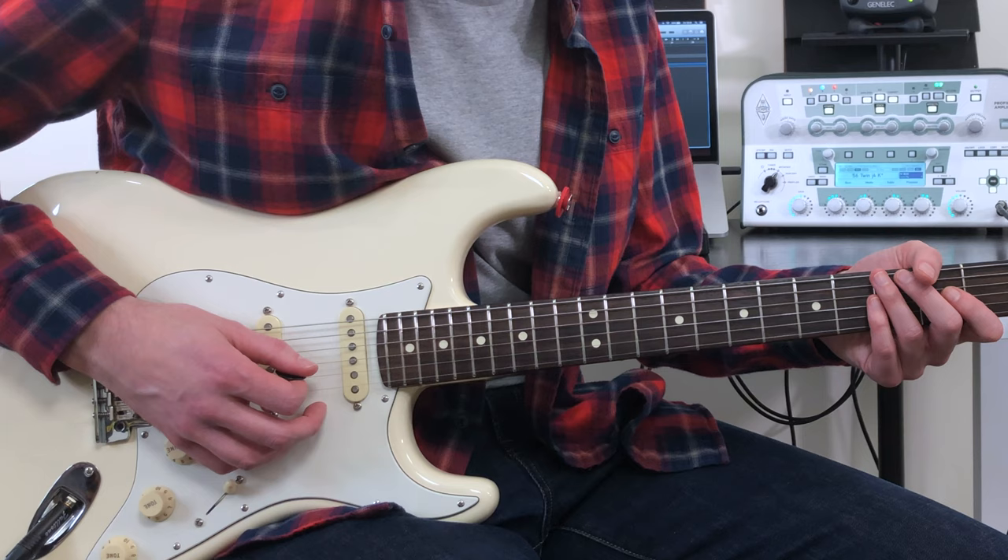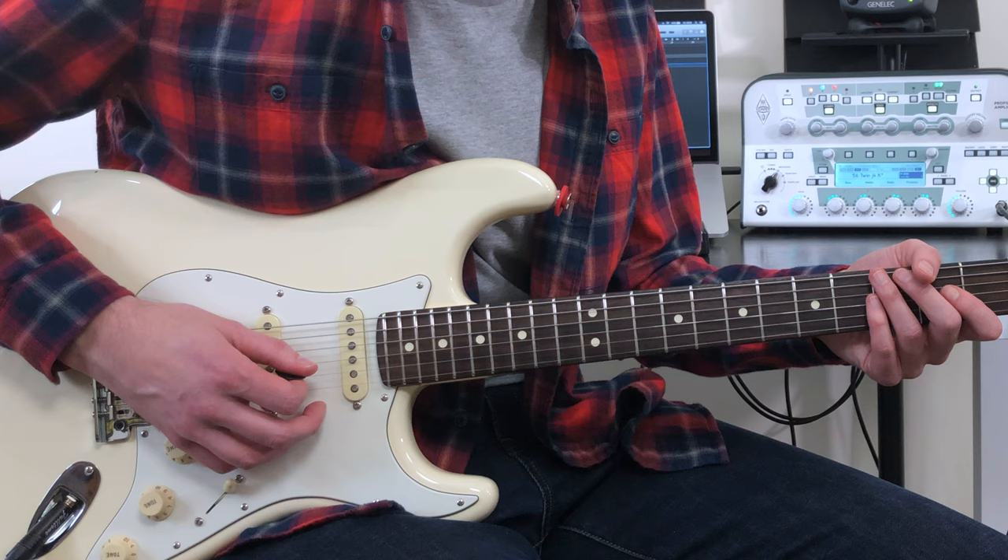Alan here with this week's Tasty Blues lesson. This week's lesson is an introduction to the playing style of British blues guitarist Matt Schofield.